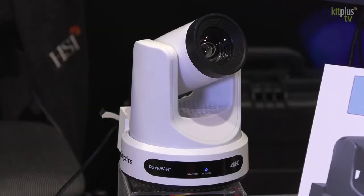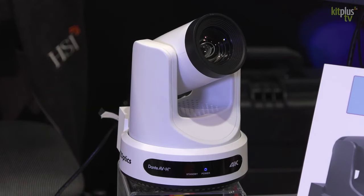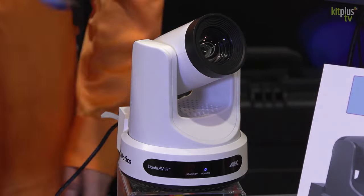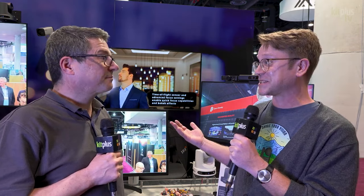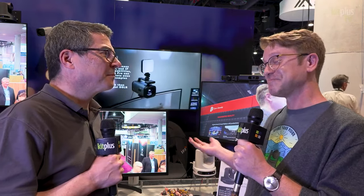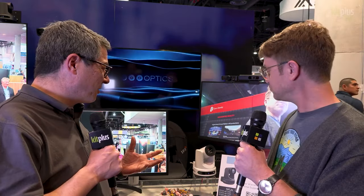It's a 4K 60 camera and it is a Dante camera. For anybody who already works with Dante audio, this is kind of a no-brainer — it falls into your same workflow. It works with all the same management systems, your cross-matrixes now allow video to flow in the same way, so if you're doing Dante, you've now got a camera to go along with your audio systems.